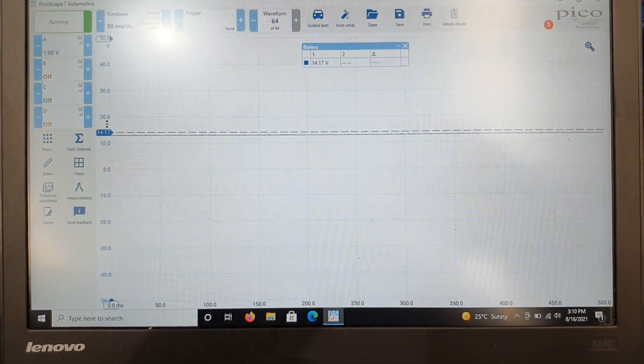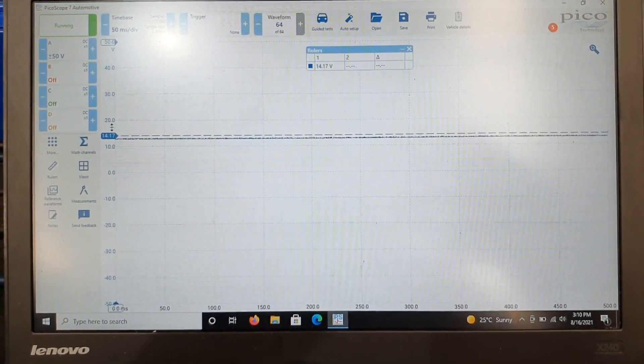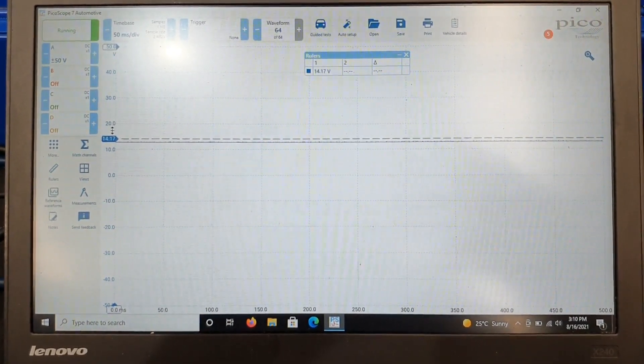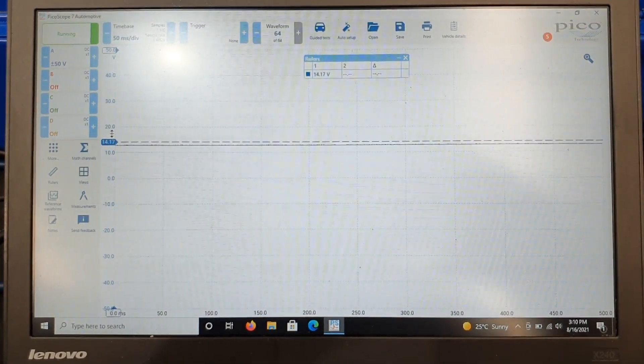We suspect there is a failing injector driver in the PCM. Unfortunately by the looks of it, it's going to need a new PCM. We're going to speak to the customer, see what they want to do — whether they want this one repaired or a new one fitted. If they do want a new one, hopefully we can pull the old one apart and see if there's anything visible.